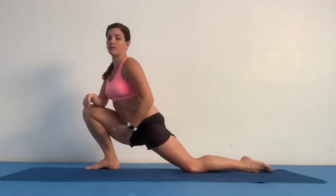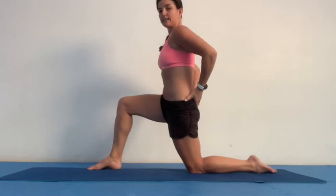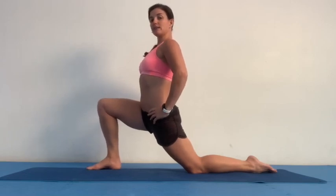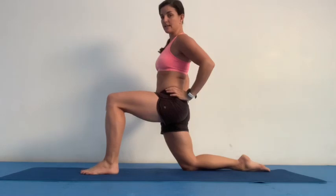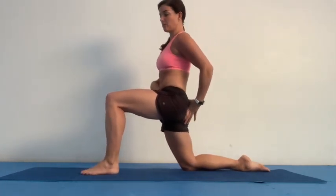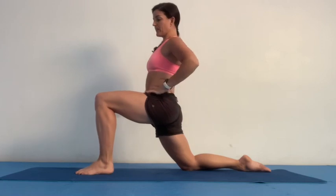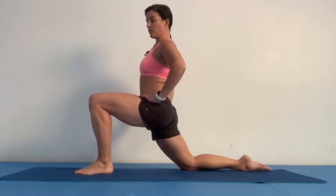Make sure this knee doesn't go over this toe. A lot of people just collapse down — it looks flexible, but really you're stretching the outside, the adductors, the inner thighs. It's better to come up, make sure the pelvis is square with both hips facing forward, tuck that tailbone, then push it slightly forward. For every stretch I like to hold 45 seconds to 60 seconds — maybe a minute — on each side. Focus on that tailbone tuck and push forward; the pelvic placement is probably the most important part of the stretch.